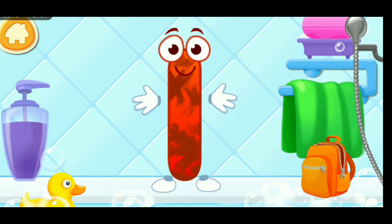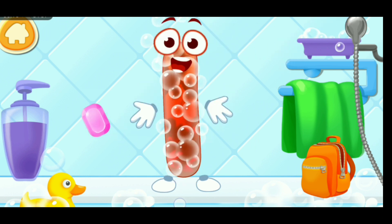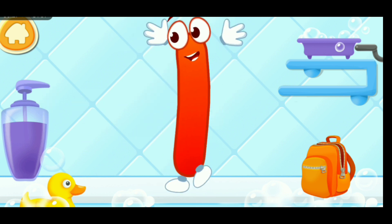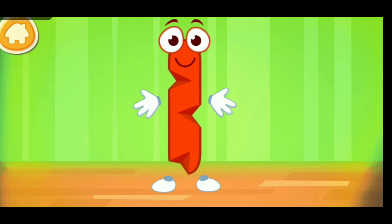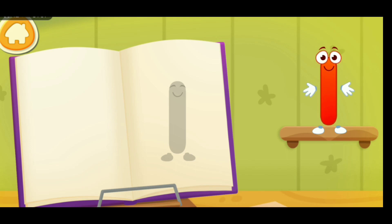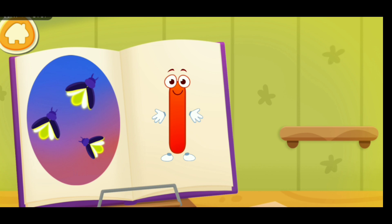The letter got dirty. First, soap the letter up. Wash away the soap with water. Wipe the letter with a towel. Ready? The letter got crumpled. Put the letter in its place. Thanks. Clean the word.